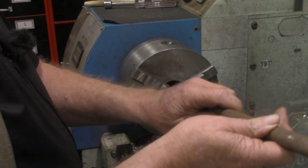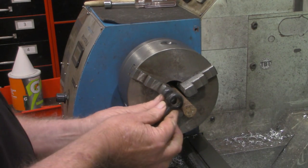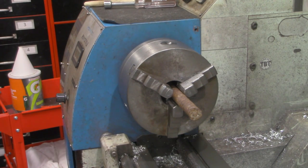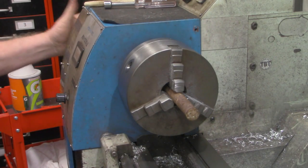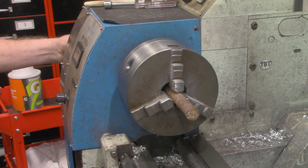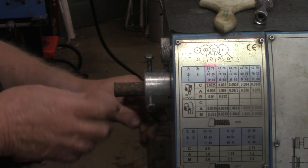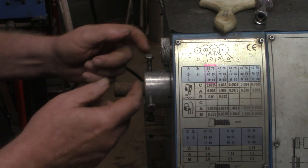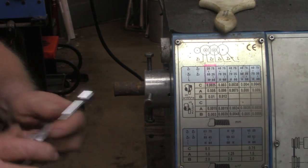Let's get our piece mounted in the chuck. We're only going to need a couple inches there — we want some hanging out, enough to put a pin through this end. Not long after I got this lathe, I made this little spider to go on the back of it. This simply screws on to the end of the spindle. I drilled and tapped for four quarter-inch bolts, and we're going to use those much like you would use a four-jaw chuck.